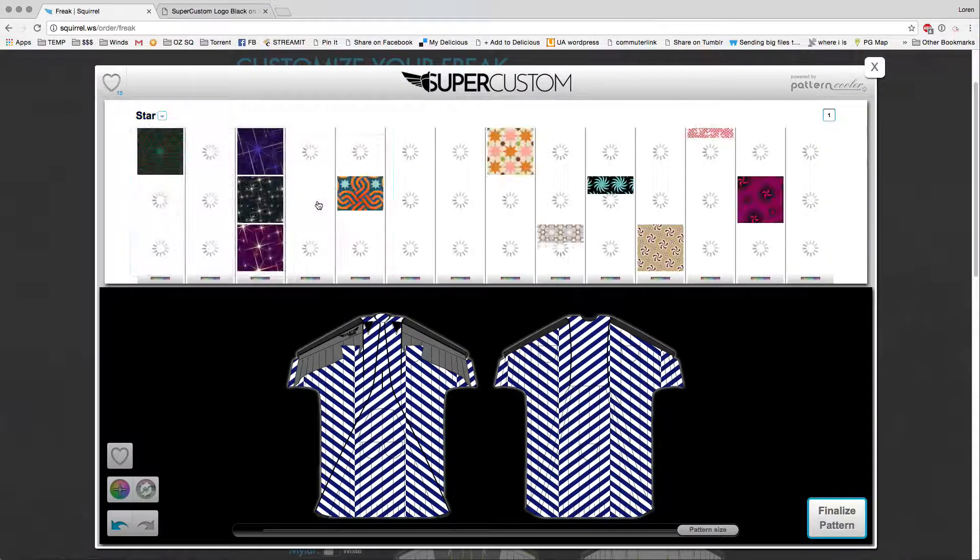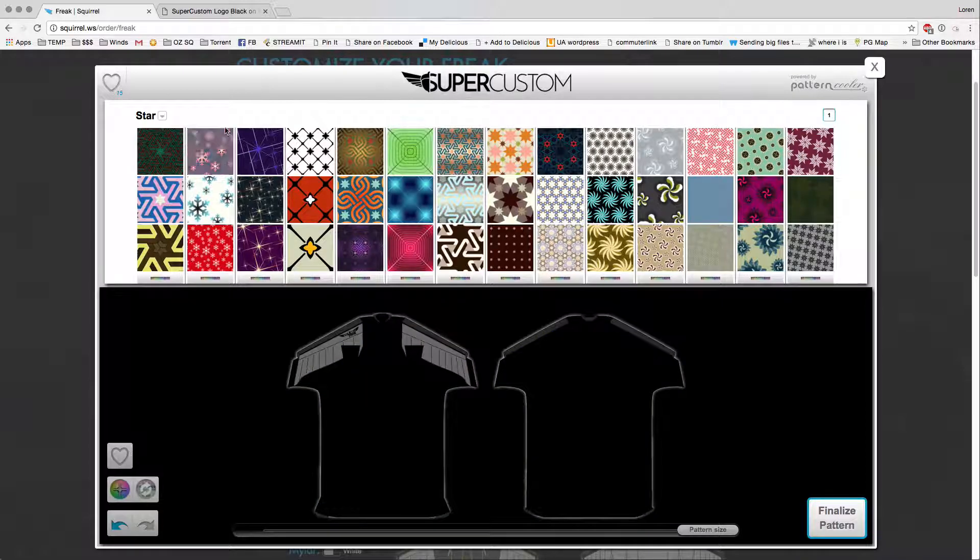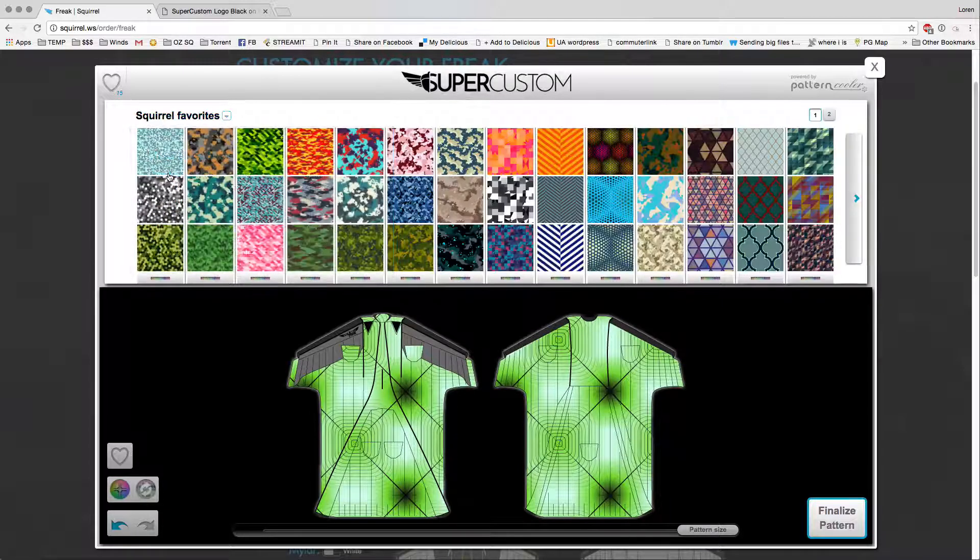If you want to see stars, click stars, and this will show you a bunch of pre-picked patterns with stars in them. We're going to stick to these Squirrel favorites today.